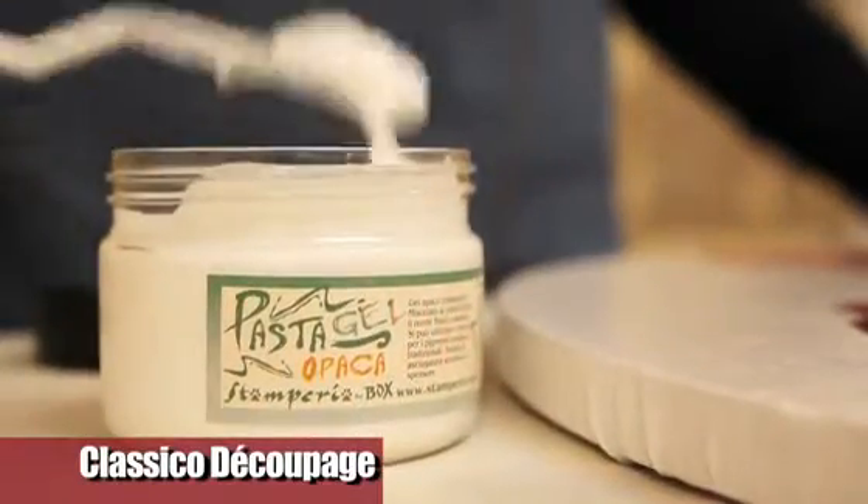Trick number 2: to quickly eliminate the step between the canvas and the paper, spread a coat of matte pasta over the entire surface. Spatula signs, once colored, will give an effect similar to an oil painting.